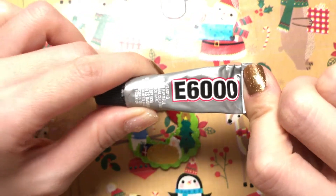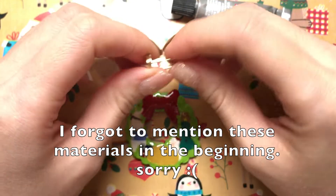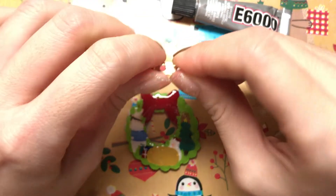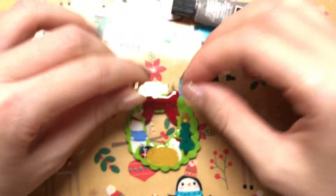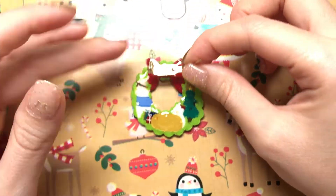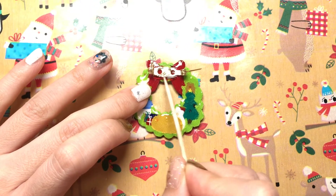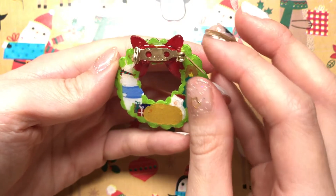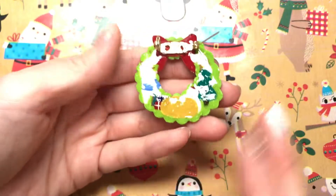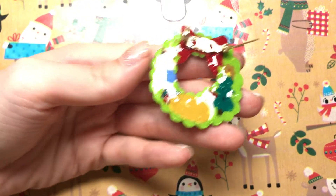Now we're going to take our E6000 and our pin. Make sure it opens and closes well — alright, that's good. And we're going to glue it on. Now we're going to leave it overnight and then by tomorrow it should be dried and hardened.